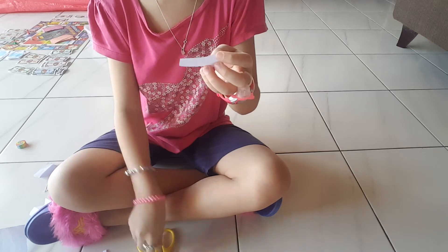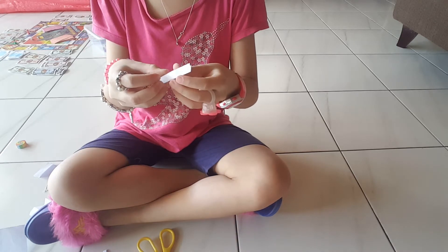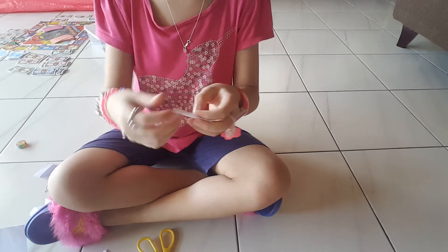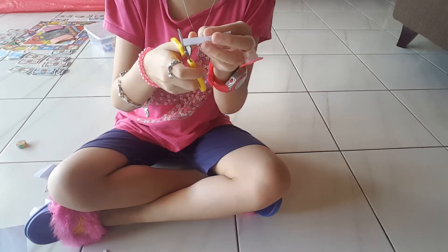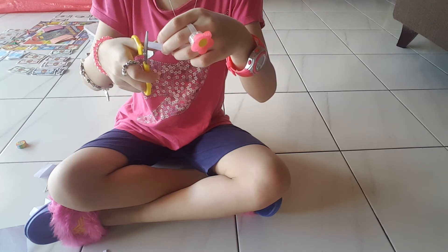So it becomes like this! Now you need to fold it. If it's still a bit very long, cut it again until it becomes very short — not very long.